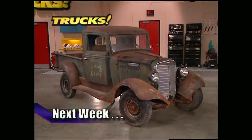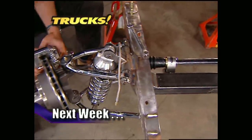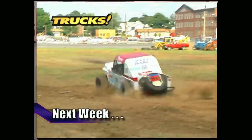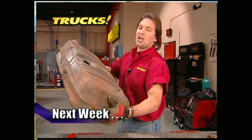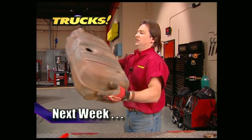Here's a preview of next week's show. We'll introduce Project Harry Hauler by installing a state-of-the-art front suspension on a 1934 International Pickup Truck. Then we'll show you the best of what our cameras caught at the Four Wheel Jamboree Nationals in Bloomsburg, Pennsylvania and Indianapolis. After that, it's back to the shop for some gas tank restoration. That's all next week on Trucks.